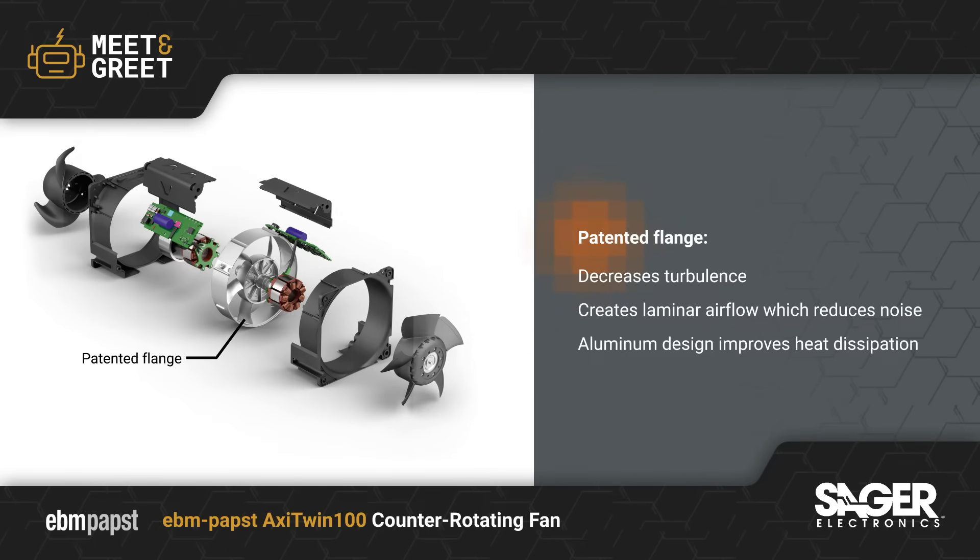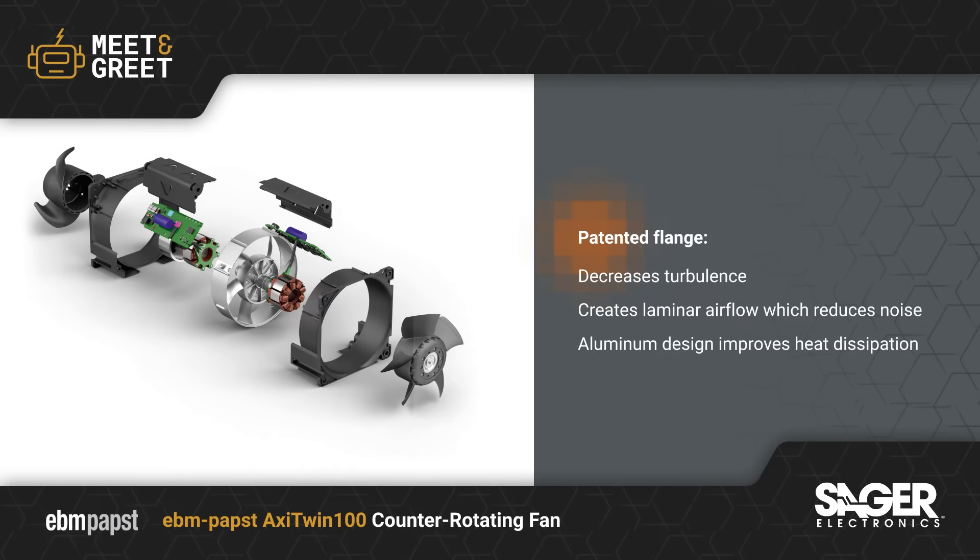This innovative flange is made of high-quality aluminum which provides greater rigidity and improves heat dissipation. These features combine to maximize efficiency and minimize noise.